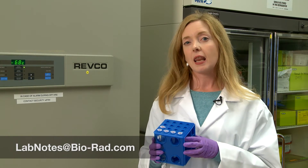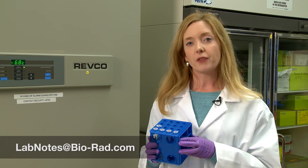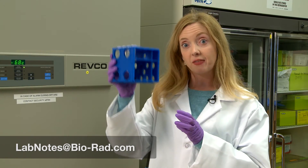So that's it from me. Subscribe to our YouTube channel for more tips, and email us at labnotes@biorad.com if you have anything to share. Better get these back in the fridge.